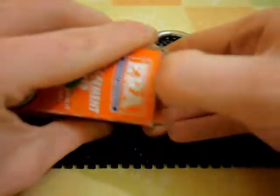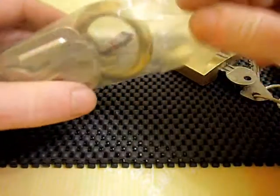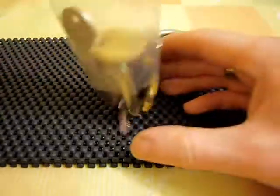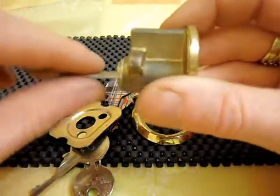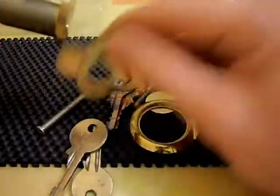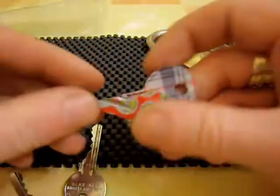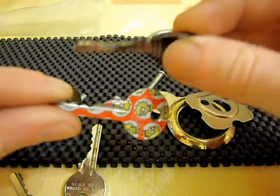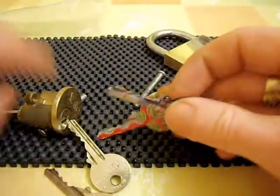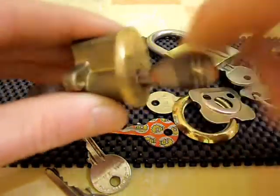And we also just got this rim cylinder here. Although it says ERA on the box, it's actually a Yale — just a standard 5-pin Yale rim cylinder. Comes with all the bits and bobs, about 5 different keys, a couple of little special ones — got a Lisa Simpson one and a Burberry-looking one.